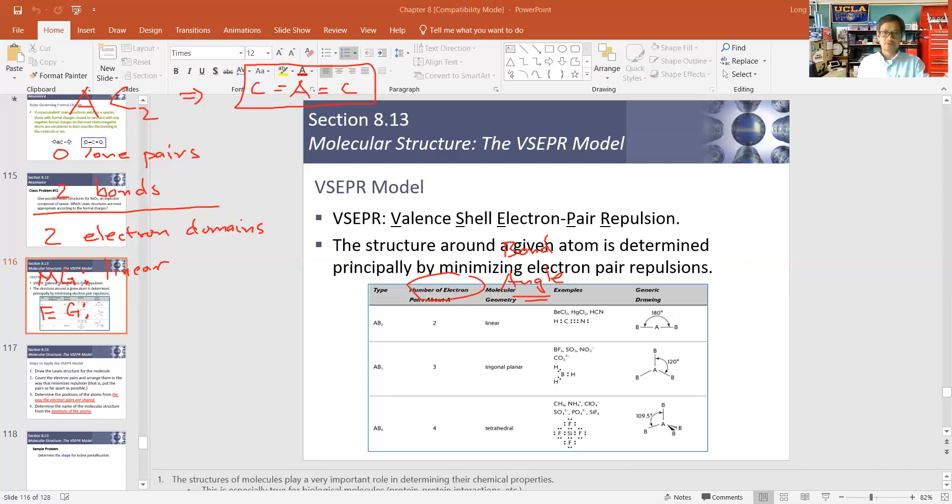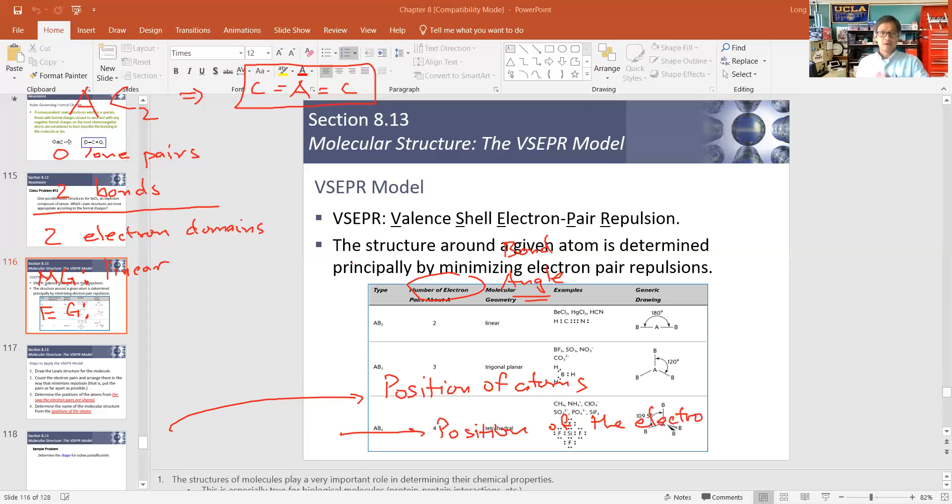The molecular geometry describes the position of the atoms relative to one another. The electron geometry describes the position of the electrons. In this case, the two double bonds also fall along a line with one another, so the electron geometry is also linear. The molecular geometry and electron geometry are both exactly the same here.